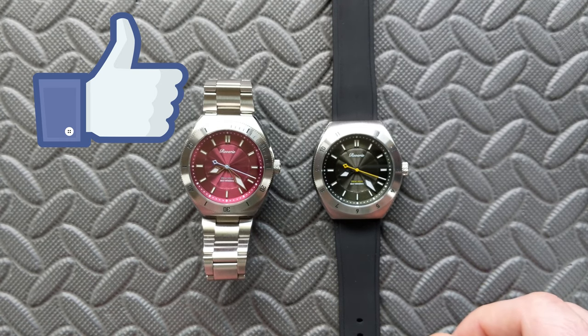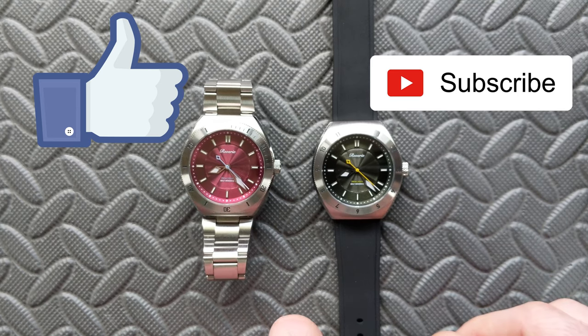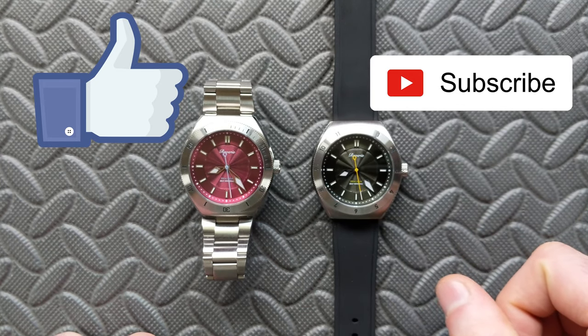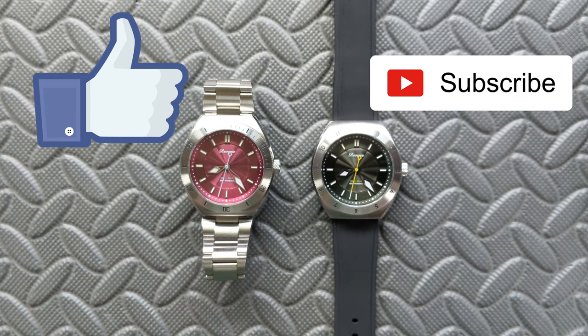I hope this video has been helpful. If you enjoyed it, please hit the like button — it does help the channel. If you haven't already, please subscribe as there's a lot more content coming. I'll have Amazon affiliate links in the description if you'd like to support the channel that way. You can also find me on Instagram. Thanks for watching.